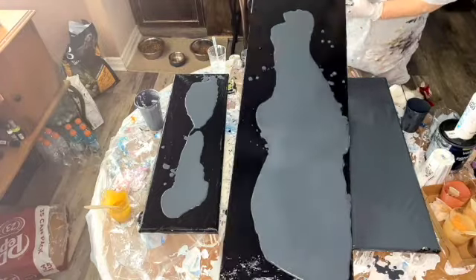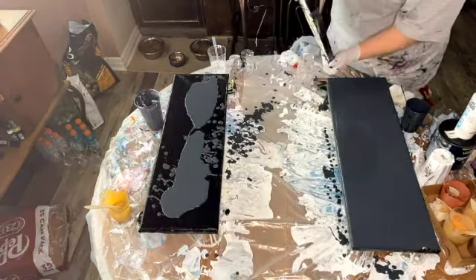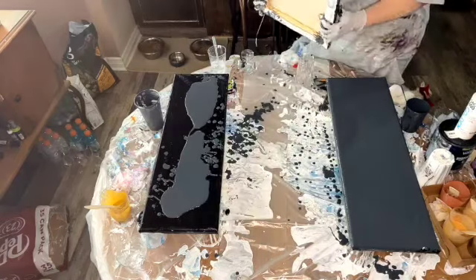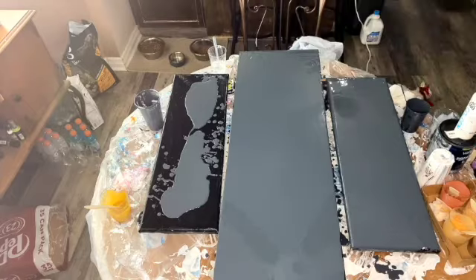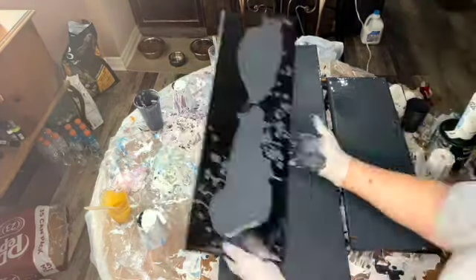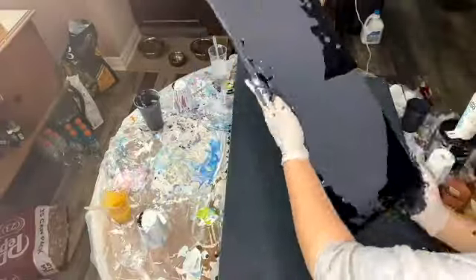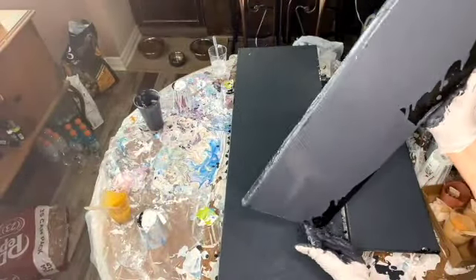I'm doing this one because people want to know how I get my triptychs to line up the way they do, so I'm gonna show you in this painting. It's a real quick one - this one is called Phoenix. It turns out beautiful, I really like this painting.